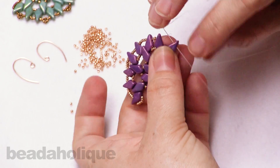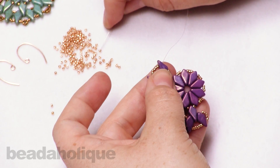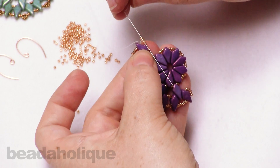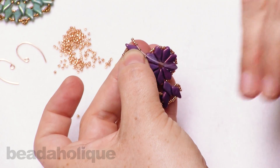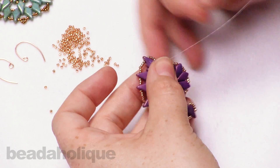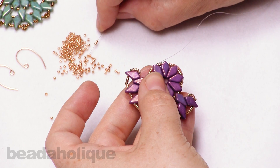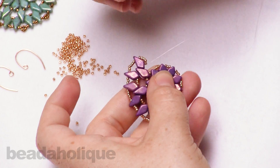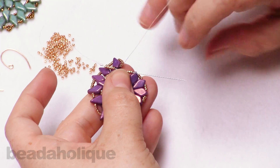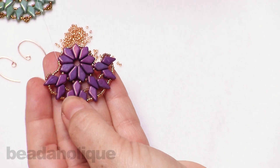So I'm going to add four seed beads, and what I'm going to do is catch and go through the seed bead that is already there to complete those five, just like so. Now I'm going to pick up five seed beads, and I'm actually going to catch all three of these seed beads coming up the side there, just connecting this all together. So you have that nice little bridge and that nice little connection.